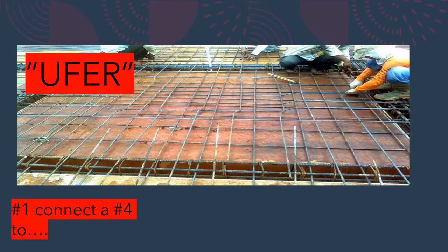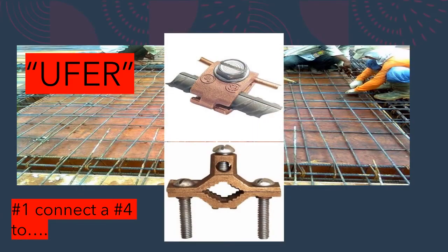Once you've established the 20-foot continuous rebar, go to where the service will be on the structure — say the east corner — and attach a piece of number four copper using a listed fitting like this one. You can use any listed fitting rated for concrete and direct burial. You attach at any point on the rebar system; you don't have to run 20 feet of copper in the ground. All metal components must be encased in at least two inches of concrete — the chairs give you two inches off the ground, and there must be a minimum of two inches on top as well.